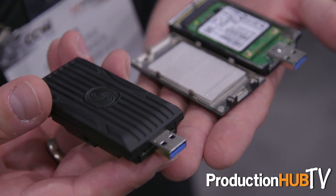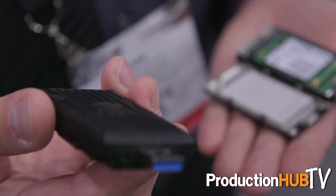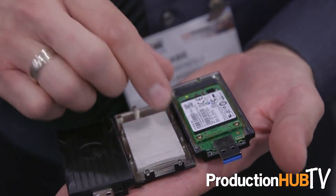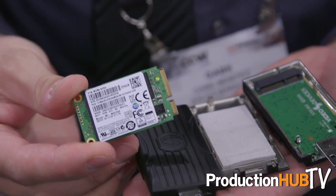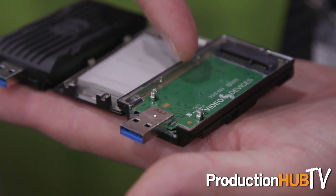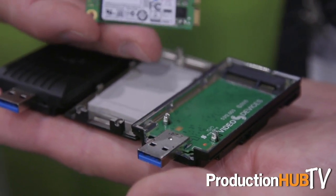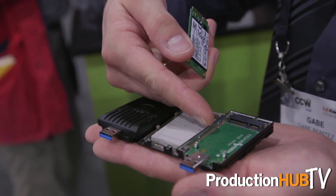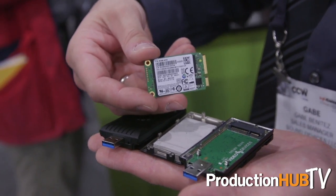An important feature is that Video Devices uses non-proprietary media. The SpeedDrive contains an off-the-shelf mSATA chip. When inserted into the PIX-E, read and write speeds are that of the drive. When removed and inserted into a computer, the circuitry performs a conversion and the transfer speed to the computer is USB 3.